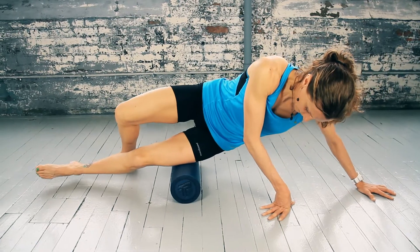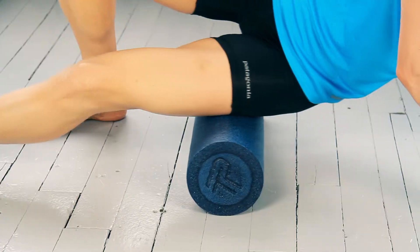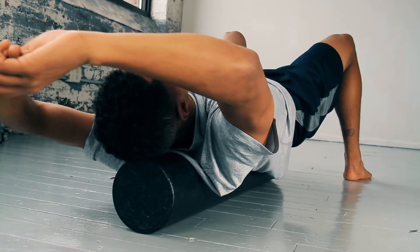Our standard 6x18 roller easily targets the IT band, hamstring, calf, quads, adductors, and more. Our extra firm 6x36 is perfect for working the back and shoulder groups.